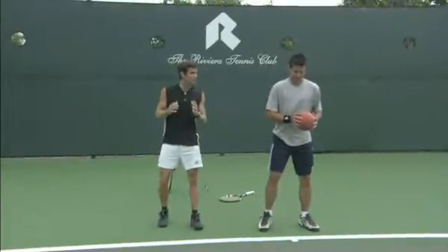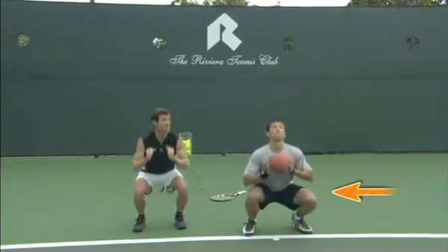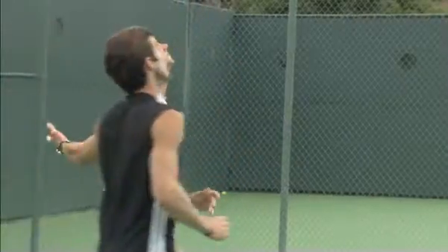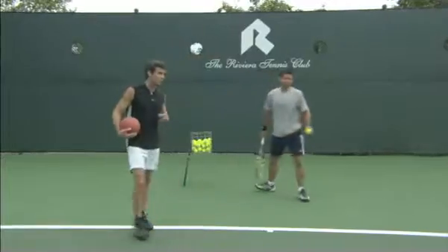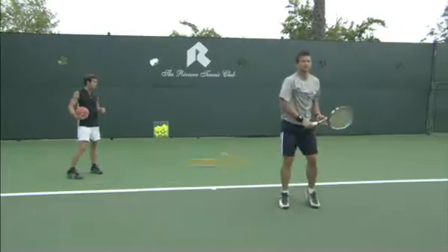Mike steps up, grabs the medicine ball in the center of his chest, emphasizing the deep knee bend. He's going to drive down, and then exhale, shoot it up to the sky. He's going to grab a ball, step up, and do a serve. And when he's serving, he's now thinking about that deep knee drive. Yes, beautiful.